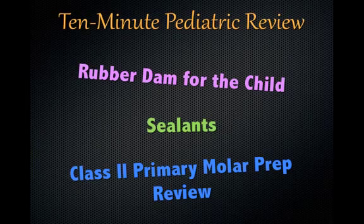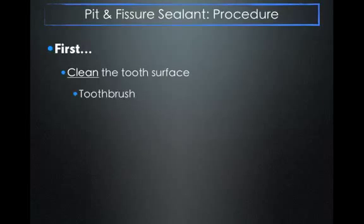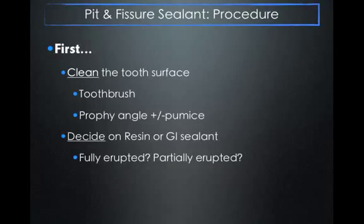Next step is sealants — one of my favorite procedures. For our pit and fissure sealants, the first step is always to clean the tooth surface using a toothbrush or a profiangle with pumice. I like to use a toothbrush because it's a great time to do oral hygiene instruction. Then you're going to decide on a resin or glass ionomer sealant. A glass ionomer sealant is for a partially erupted tooth that really needs a sealant — such as one with a demineralized surface of the grooves — but it's partially erupted, so we want to seal it so it doesn't become a cavity but we can't use a resin sealant because it's not fully erupted.